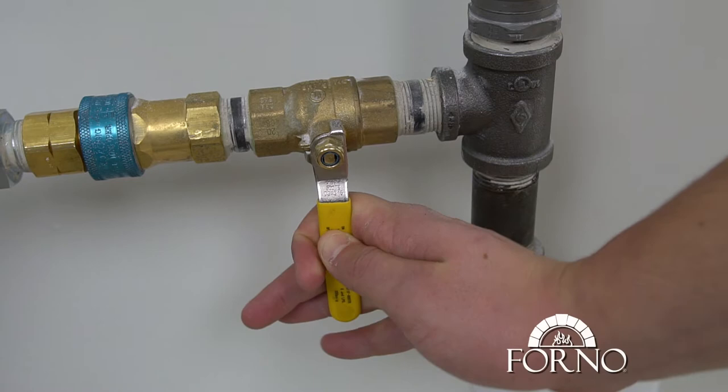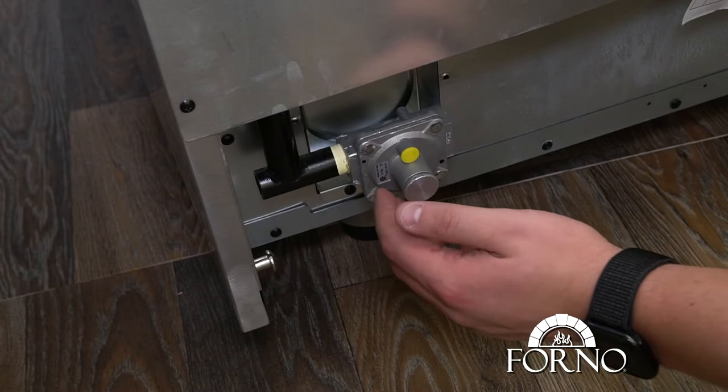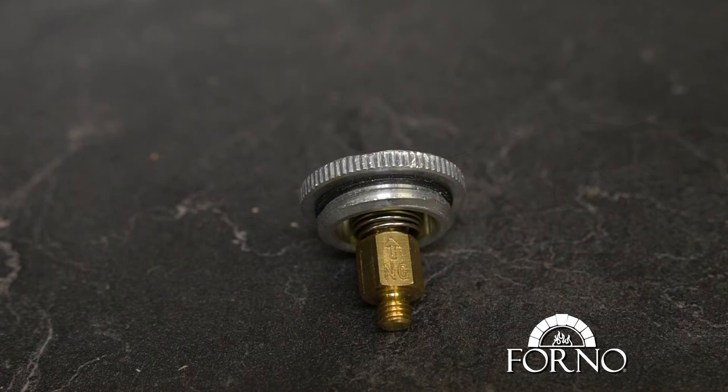From the back, remove the conversion cap on the regulator. When removing the cap, you should see a brass piece written NG with an arrow pointing toward the cap.